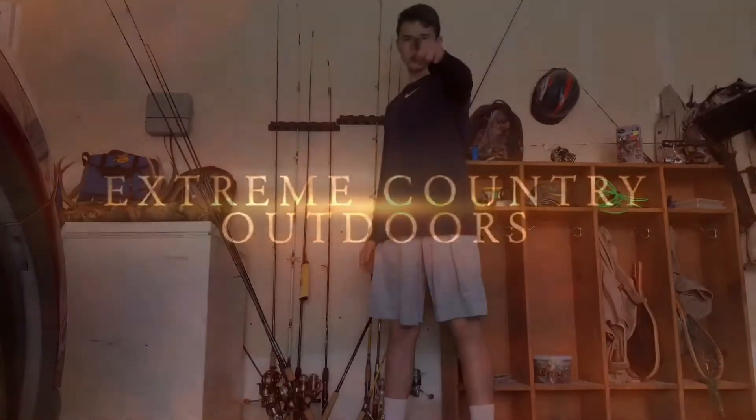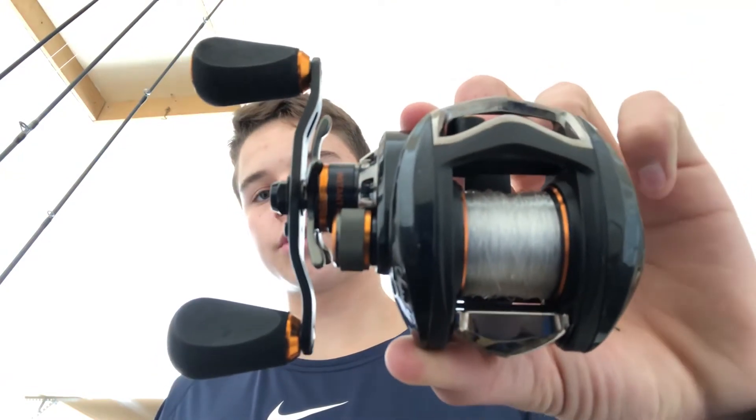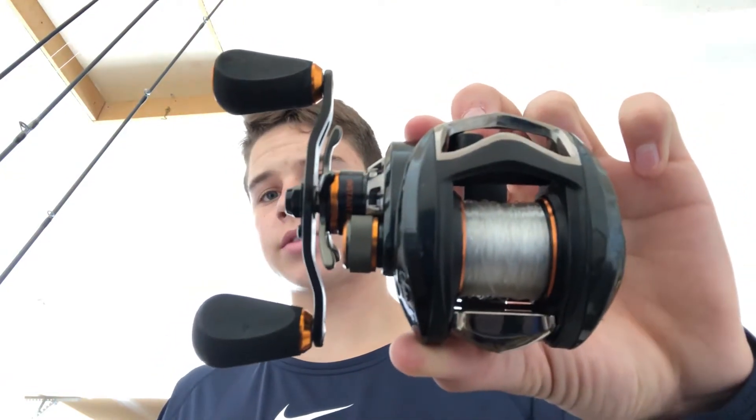Got a little dirt on my boots. Extreme Country Outdoors is done, and I'm back with another reel review. Alright Extreme Country Outdoors, so today for the reel review I'm going over the Pflueger Supreme XT Baitcaster.